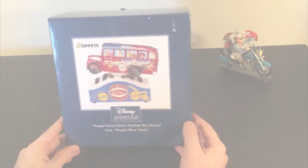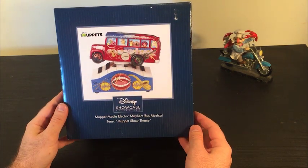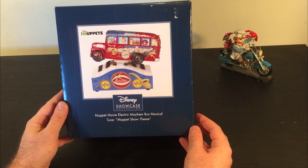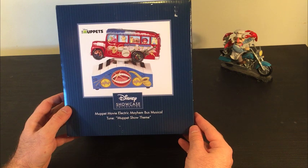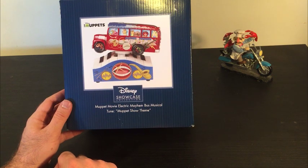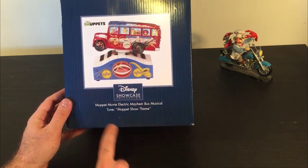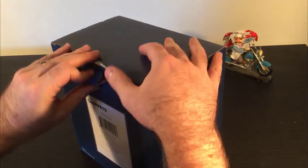This is going to be an interesting product. We had heard about this thing and reached out to the folks at Precious Moments, who were generous enough to send us a copy to take a look at. From the Disney Showcase collection, it says 'Muppet Movie Electric Mayhem Bus Musical Tune Muppet Show Theme' — I'm not sure how that's supposed to be read. I haven't opened this yet so this is gonna be an unboxing.